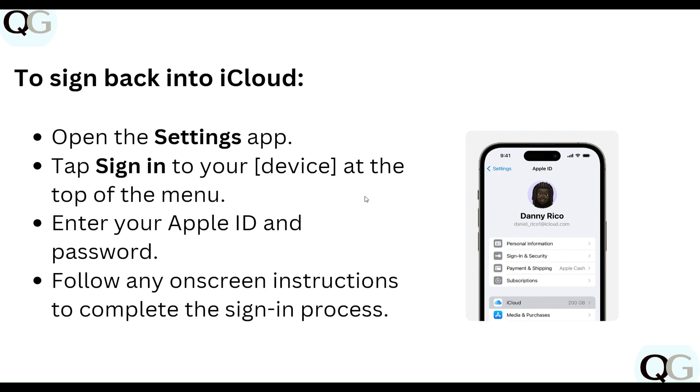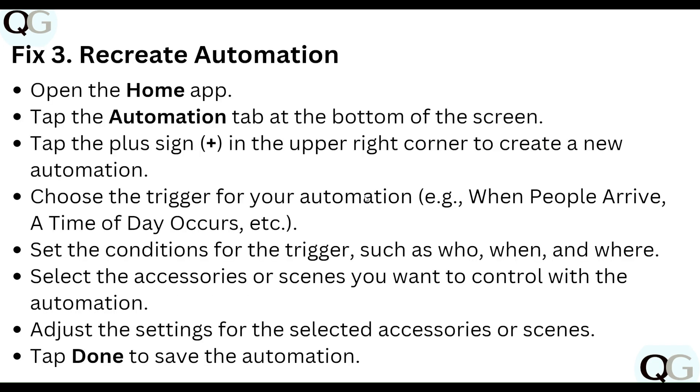Follow any on-screen instructions to complete the sign-in process. Then, recreate your automation: open the Home app, tap the Automation tab at the bottom of the screen, and tap the plus sign in the upper right corner to create a new automation. Choose the trigger — for example, when people arrive or at a set time. Set the conditions and select the accessory you want to control.